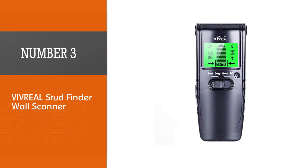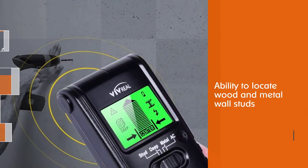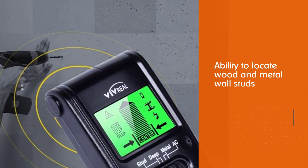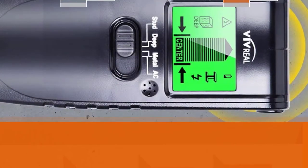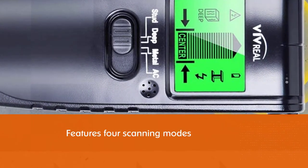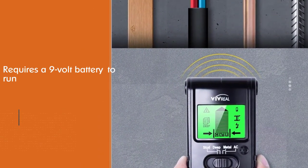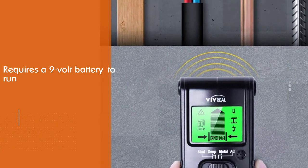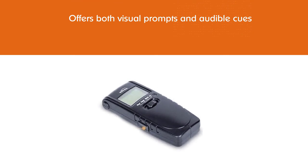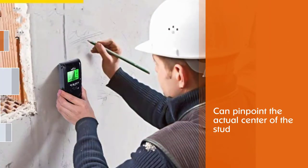Number three: Vivreal Stud Finder Wall Scanner. Known for its uncommon versatility, it can locate wood and metal wall studs, copper and steel pipes, and electric wiring. It features four scanning modes and requires a 9-volt battery. Vivreal offers both visual prompts and audible cues to inform you when you find a stud, pipe, or wiring, and can pinpoint the actual center of the stud.